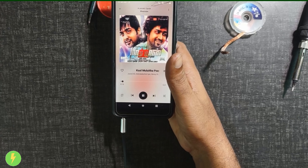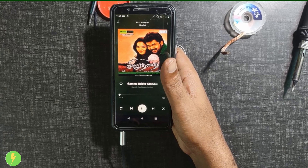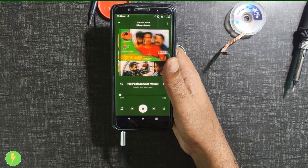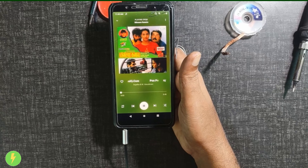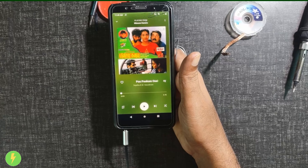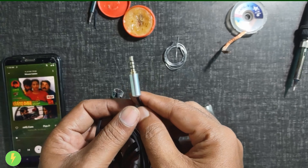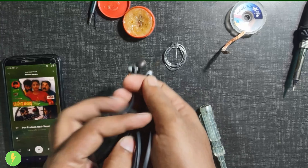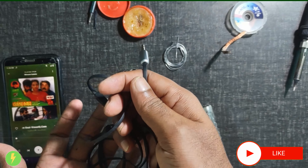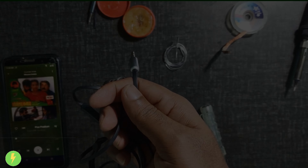The songs change on the mobile. The button changes work — pause and play are automatic. All the functionality is perfect. This is a complete headset with no damage. Everything is perfect and complete. I am happy with the result. Thank you — please like and share my channel. Thank you for watching this video.